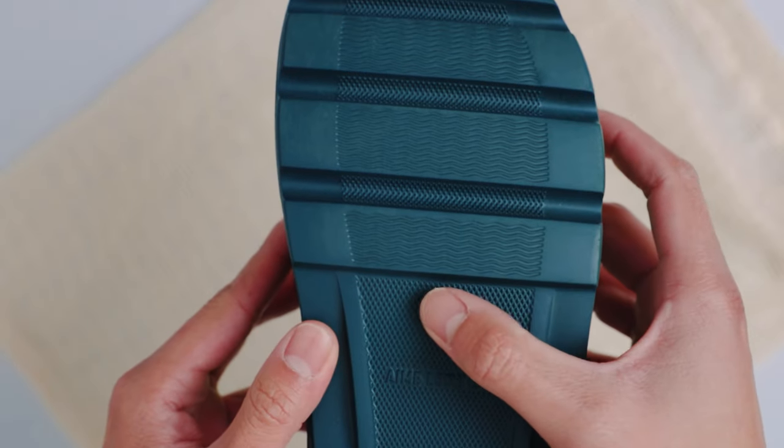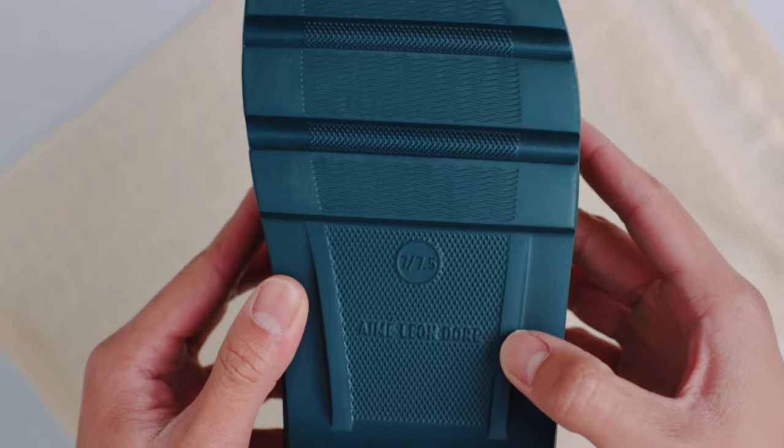Sizing wise, the garden mules only come in full sizes. I am a 7.5 and got myself a size 7. It is also indicated at the outsole of the shoe that the mule fits both a 7 and a 7.5. So I suggest going to the next lowest full size if you are an in-between size like myself.